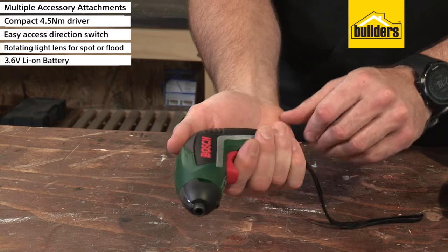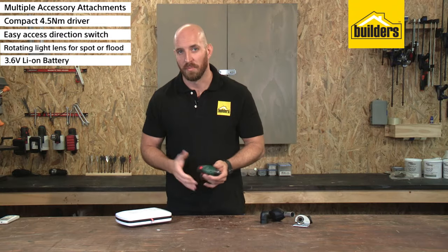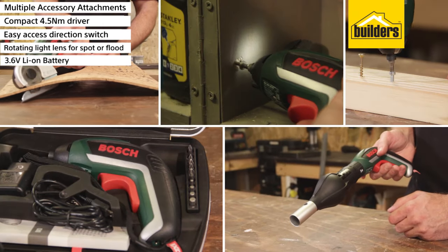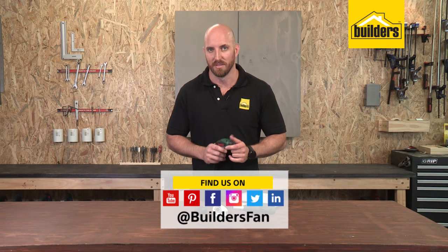There's a soft rubber grip and ergonomic design allowing it to be used in a number of positions, perfect for people with bigger hands. Overall, a great compact and multi-function cordless screwdriver for around the house. This is just one of the many electric screwdrivers available at Builders.